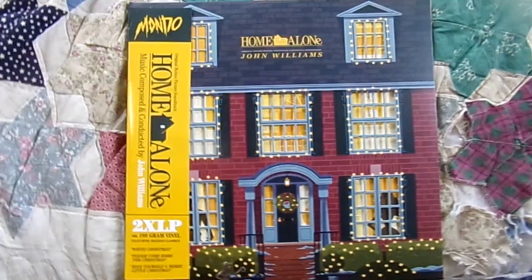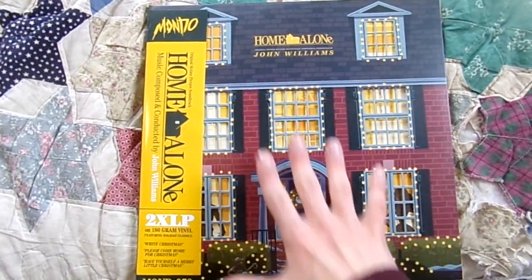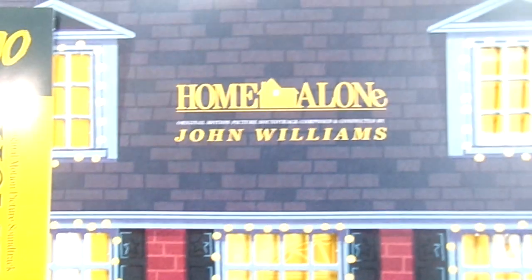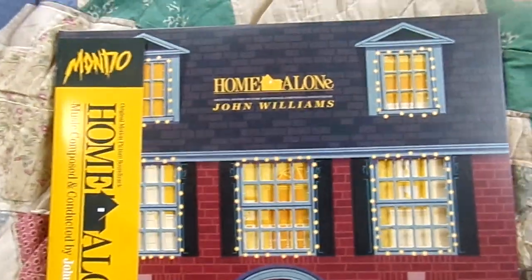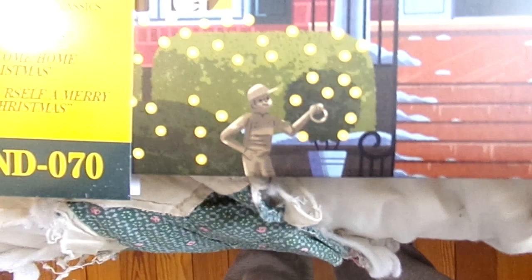So first I'll show off the front. I just absolutely love the design. You've got the front of Kevin's house right here. At the top it says Home Alone, original motion picture soundtrack composed and conducted by John Williams. And then there's the Santa Claus wreath right there, and the little boy statue that keeps getting knocked over throughout the whole movie.